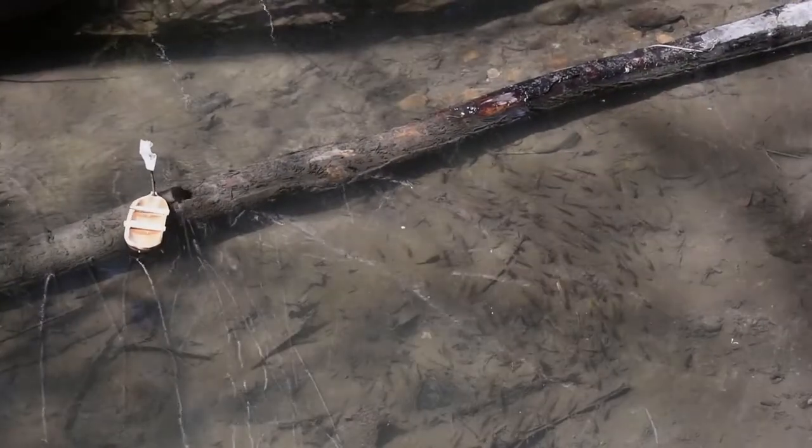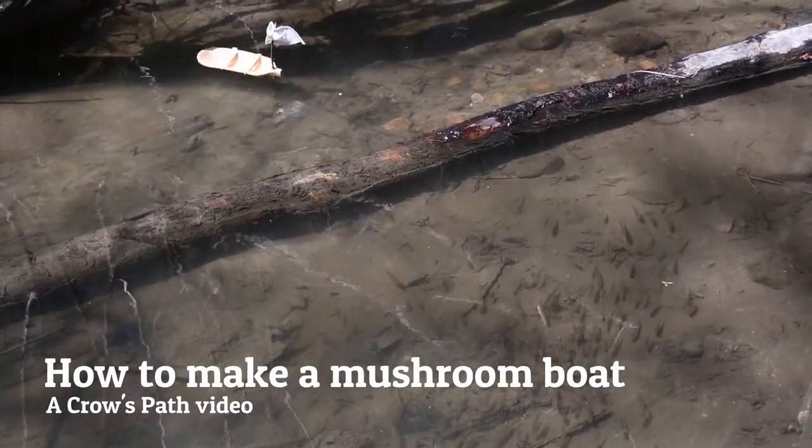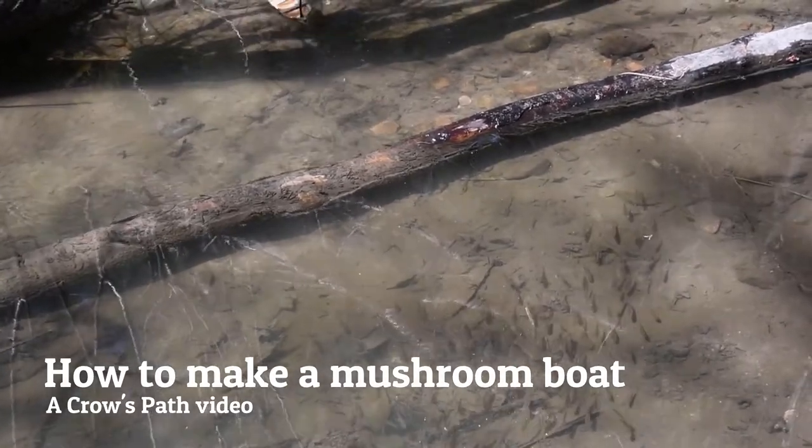Traveling down in my mushroom boat, in my acorn boat, to the shoreline, shoreline.